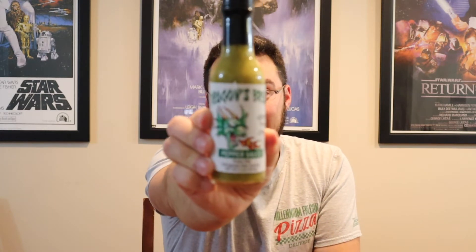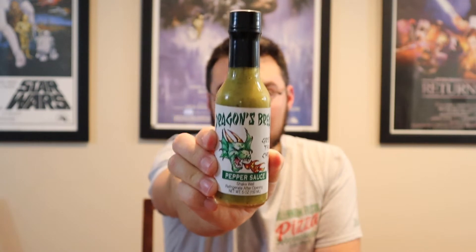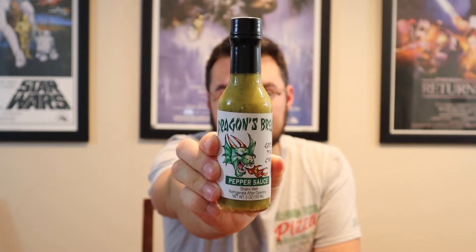Today we are looking at it's called Dragon's Breath Green Thai Chili Pepper Sauce. I don't know — are you afraid of dragons? Dragon's breath, that puts you in mind of a hot sauce, right?